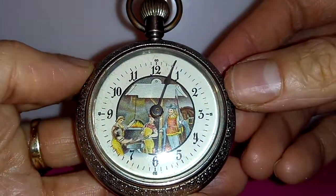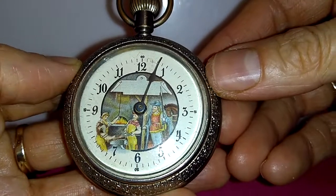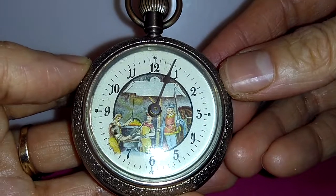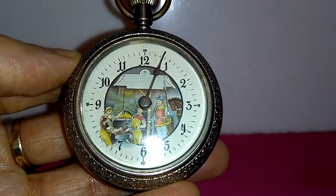The watch has a nickel open-face case. It's an antique rare automaton pocket watch. Thanks for watching — I love you all.